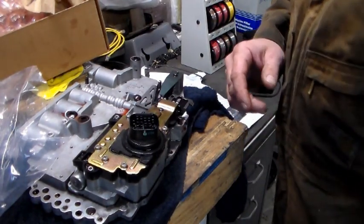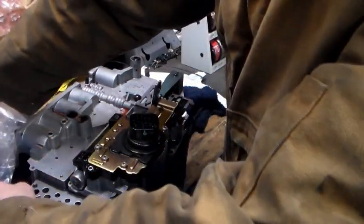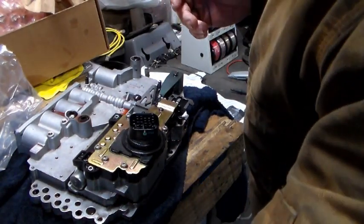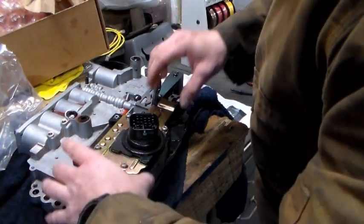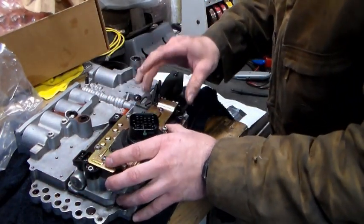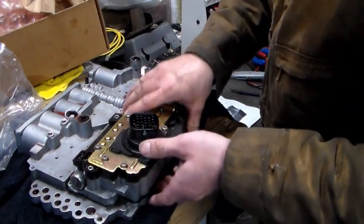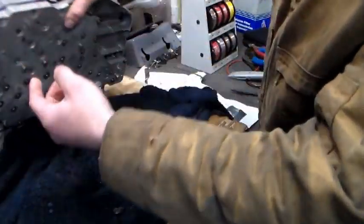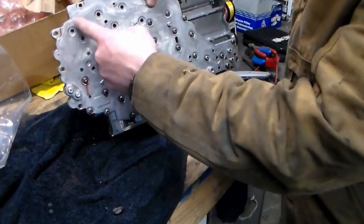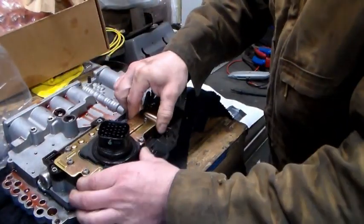Your transmission pan is 15 bolts that are 8mm. You're going to need a Torx T25 for the filter, and also T25 for the shift solenoid. Once the valve body is out, to get the shift solenoid off the valve body, flip it over and you'll see a series of T25 bolts. Once you have those out, it just lifts up off of there.